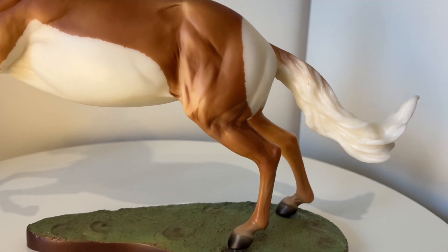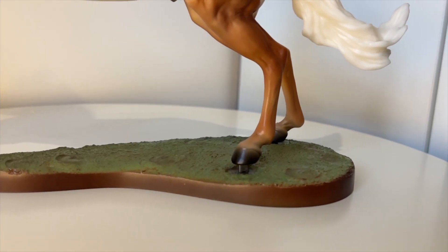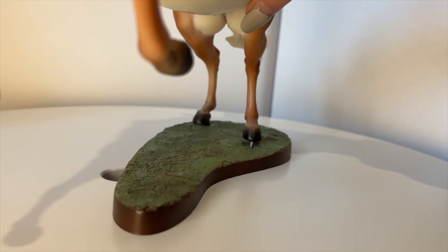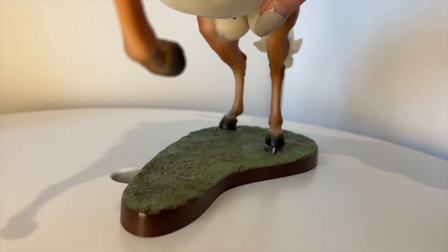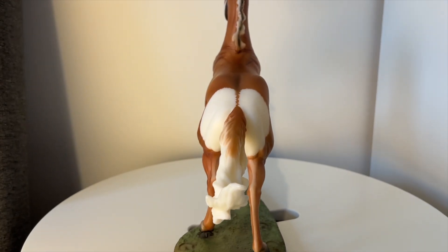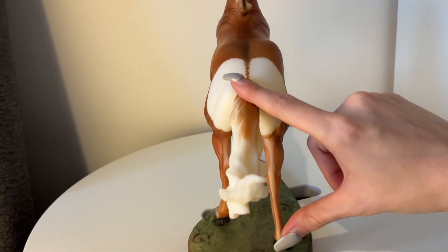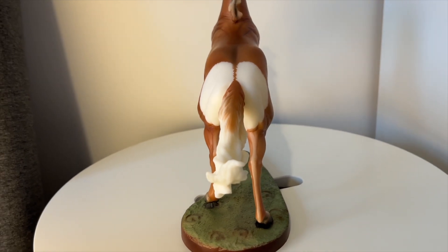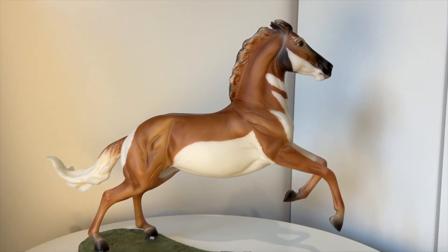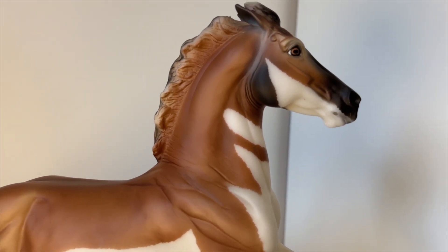His legs are just a solid brown. I haven't put him in his stand properly yet — I think the pegs in his feet are slightly wonky, so I'll have to figure out a way to gently put him in without breaking anything. Looking from behind, his tail is two-toned: it starts as a tan brown at the top and then comes into a lovely white. He's pretty much identical on the other side, but I'll give you close-ups of course.